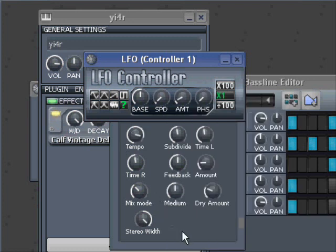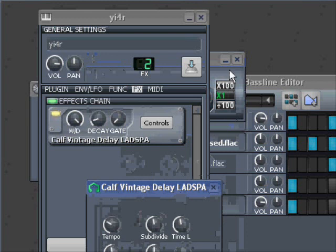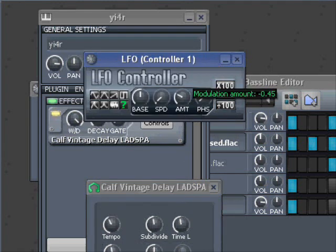And then it moves like that, and that's not very helpful because it doesn't sound good. But all I have to do is go into the control and take the modulation amount.